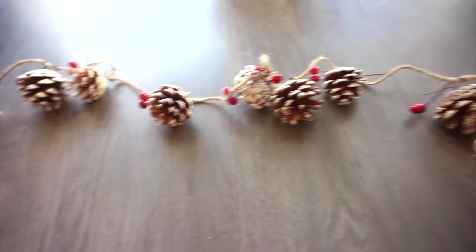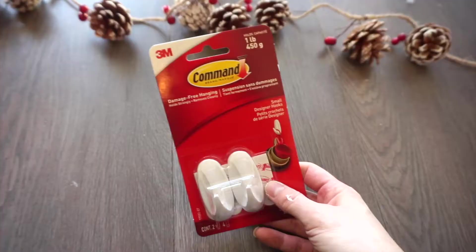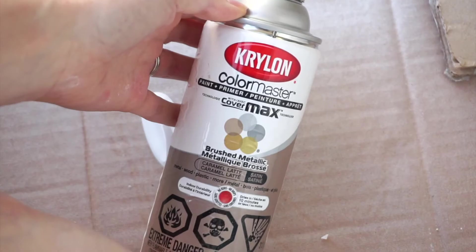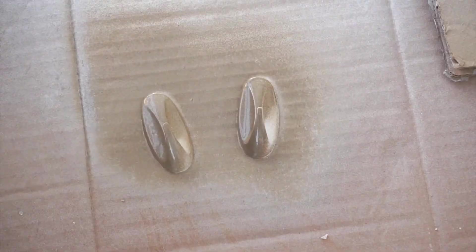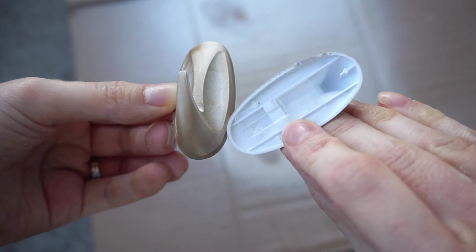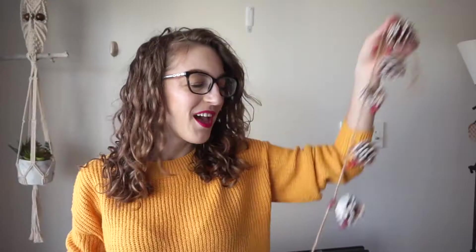To hang this on the wall, I got two of these command hooks. I'm going to spray paint these gold just to make them look a little more festive and not stand out so much with the bright white. This is what the hooks are looking like after two coats of spray paint. I didn't bother painting the back since those will be against the wall anyway. I've got my pine cone garland and now I'm going to hang it on the wall.